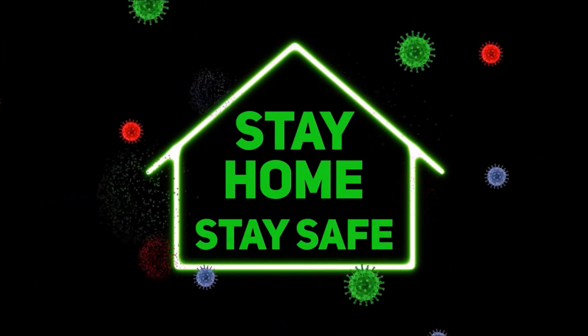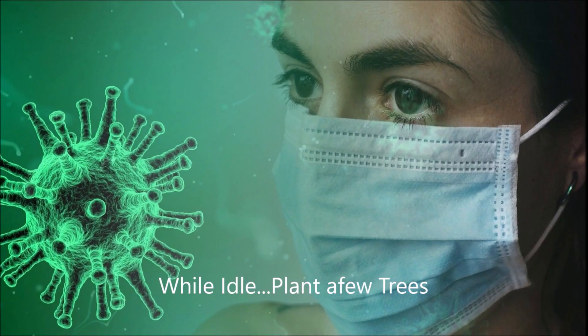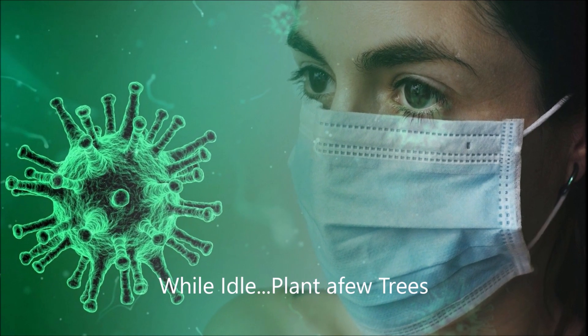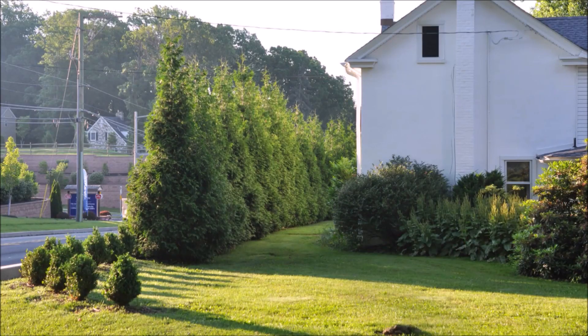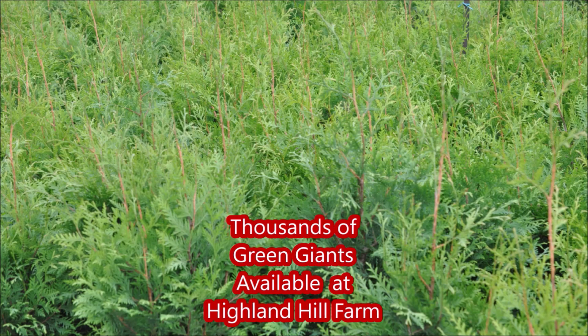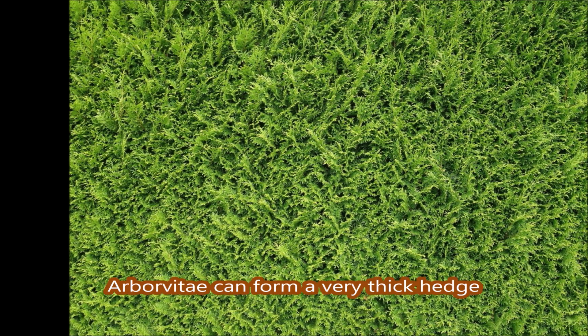With COVID-19, many people are staying home trying to stay safe, doing social separation and social distancing. If you want to separate your property from your neighbor's property because you're tired of looking at them — you're stuck at home and so is he — we're the company you want to call because we sell COVID-19 trees. These are trees used to block out that neighbor you now have to look at even more than ever.